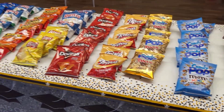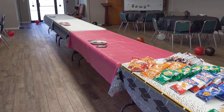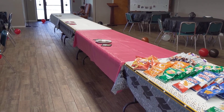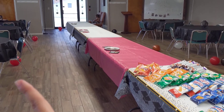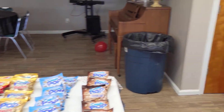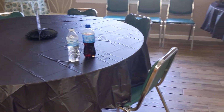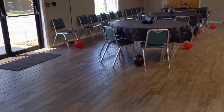So we put that on this table. And then on all those three tables, we're going to have pepperoni and cheese pizzas laid out so people can just walk up, grab a plate, put their pizza, come here, grab themselves a snack, and then fix themselves a drink. And then they can choose a table to sit, fellowship, and enjoy themselves.